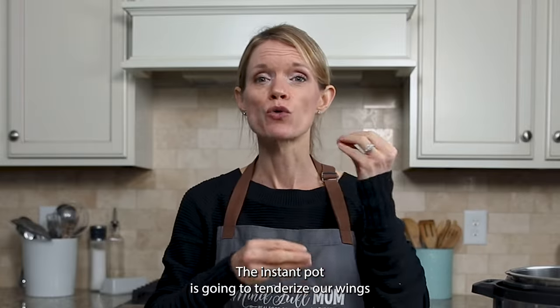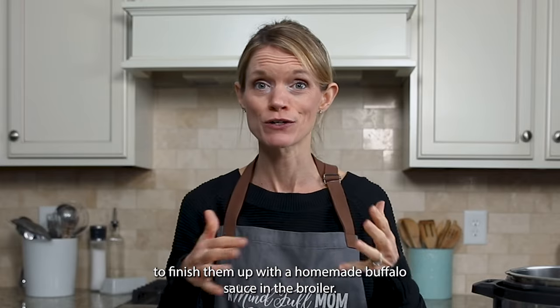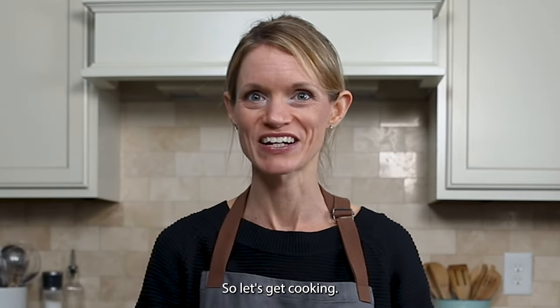The Instant Pot is going to tenderize our wings so that they're falling-apart tender. Then we're going to finish them up with a homemade buffalo sauce in the broiler, and they are spectacular. So let's get cooking.